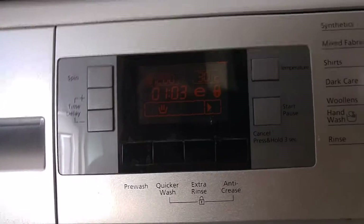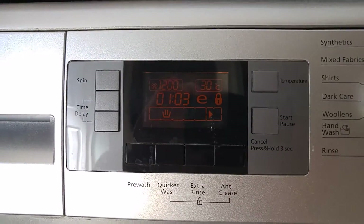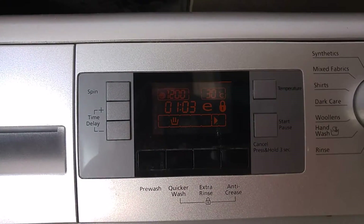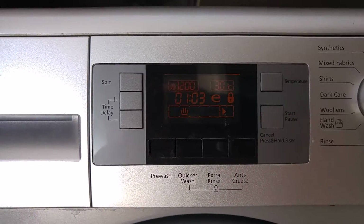Although, with the array of buttons you see here, your top right, you can select your temperature so it doesn't pick it for you. Start and pause buttons on the left. Top is spin, so if you want it to go faster or slower, for whatever reason, you can.